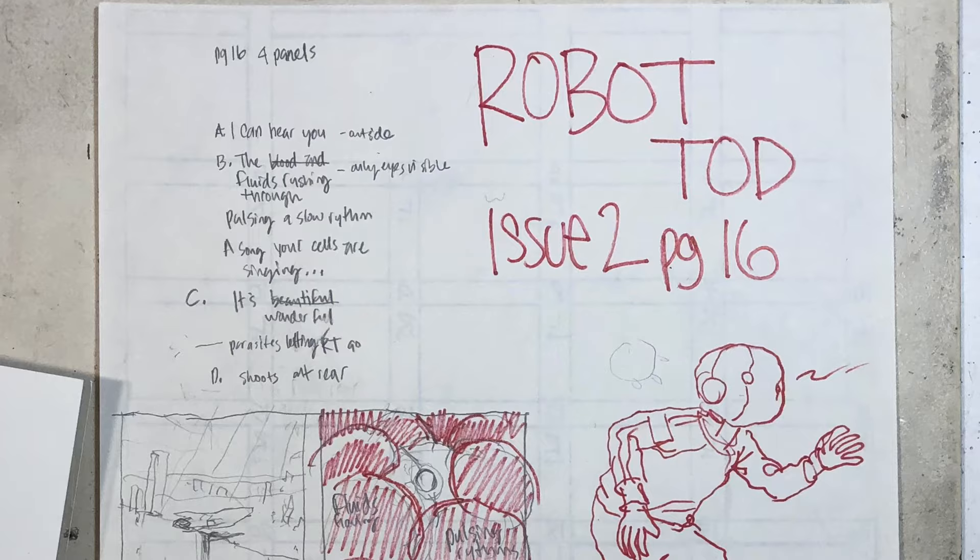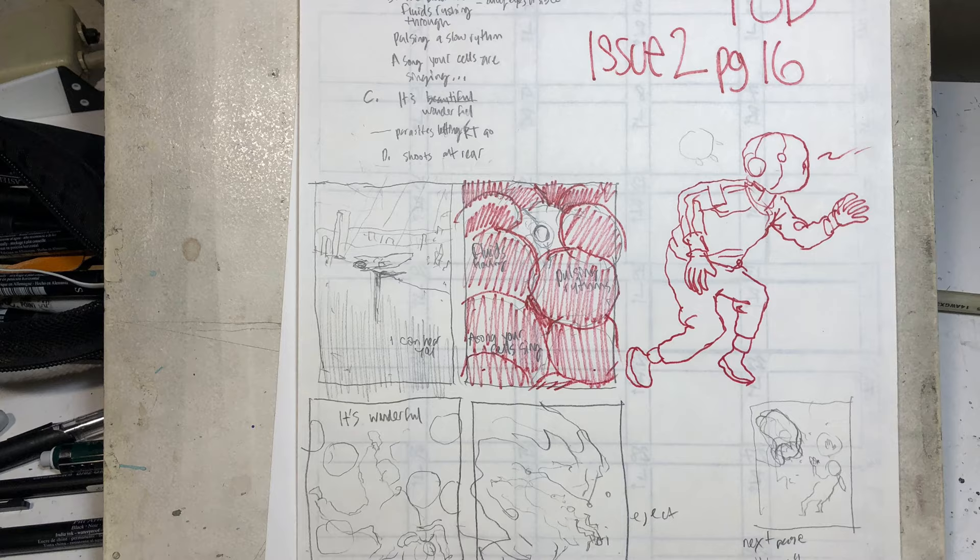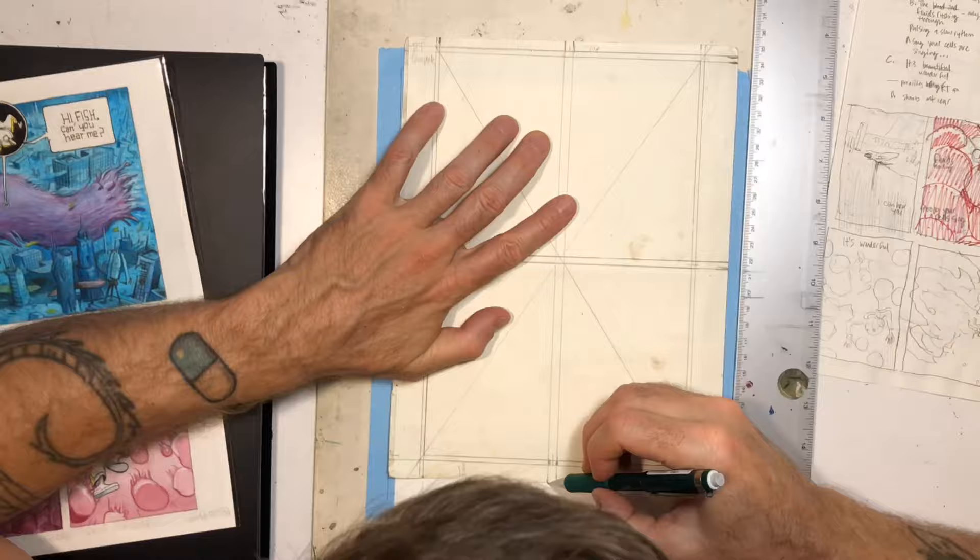You can see I kind of flipped up the page upside down because I wanted Robot Todd to be upside down, and it's easier to draw him from right side up. So that was why I did that. And you can see here I redrew that first panel — that was kind of like the picture at the start of the video, just to show you what it looked like on the finish.